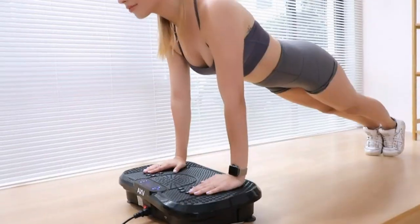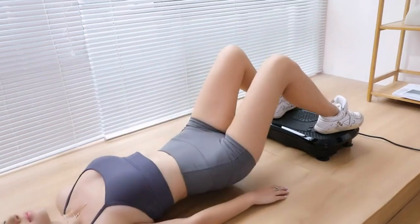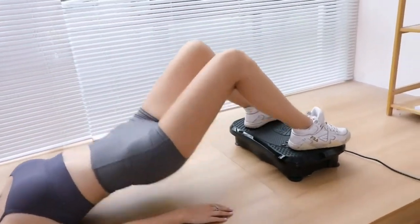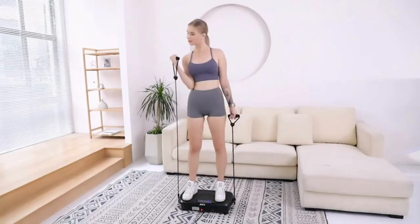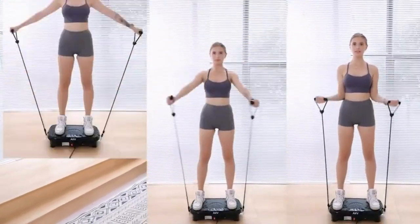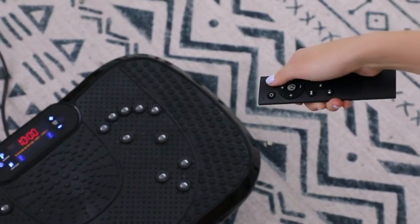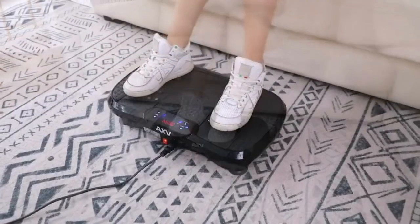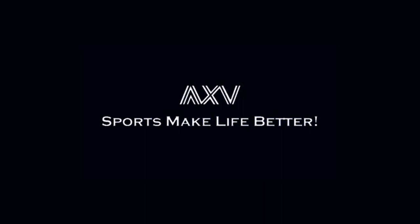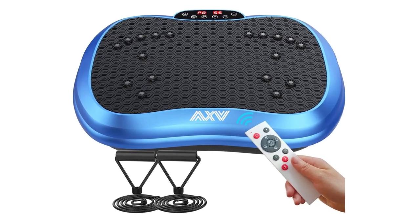Relief, rehabilitation, and repair. The AXV vibration plate delivers efficient and gentle whole body vibrations, waking muscles throughout the body and increasing blood flow and oxygen delivery to the muscles. This enhances your body's built-in ability to regenerate cells and repair itself. Relief is felt from the first session, and continued regular use builds up muscle tone, protecting nerves and bones, relieving chronic pain, repairing old injuries, and providing greater range of motion.